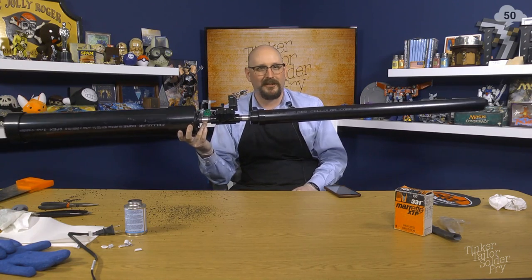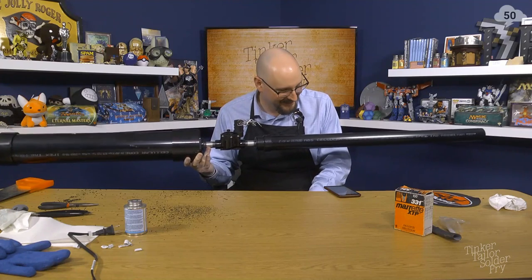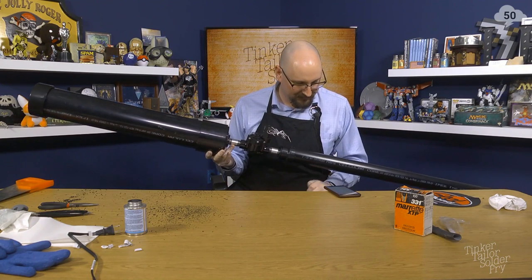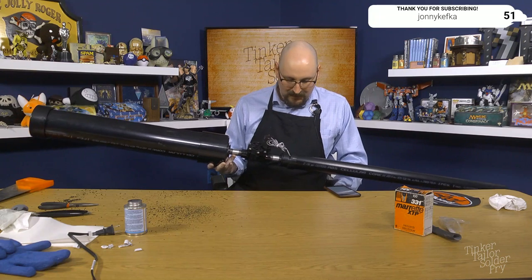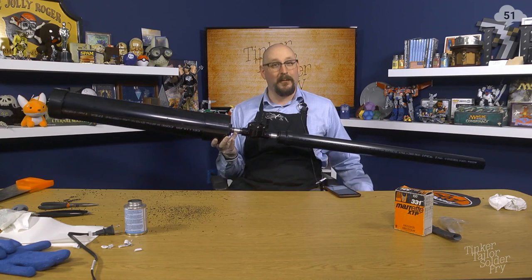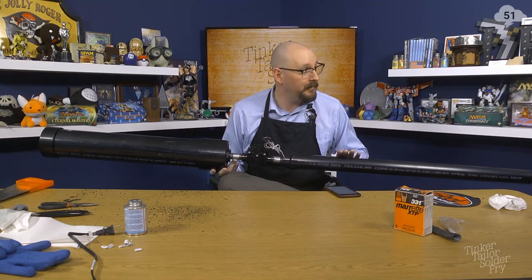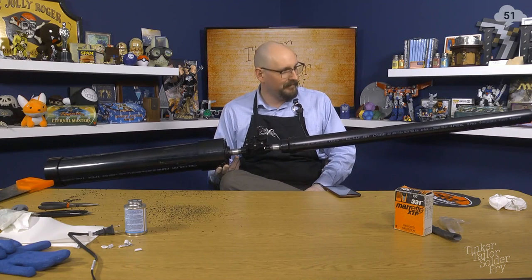It's smooth bore, so we're not going to have much accuracy. Add rifling! I'm not sure rifling PVC is a good idea. Make the t-shirts spin! It's a common air gun problem — the smooth bore. Using plastic-wrapped t-shirts, the plastic acts as a really good projectile. I've been hit by one of those — how was it? Weighty. Okay.